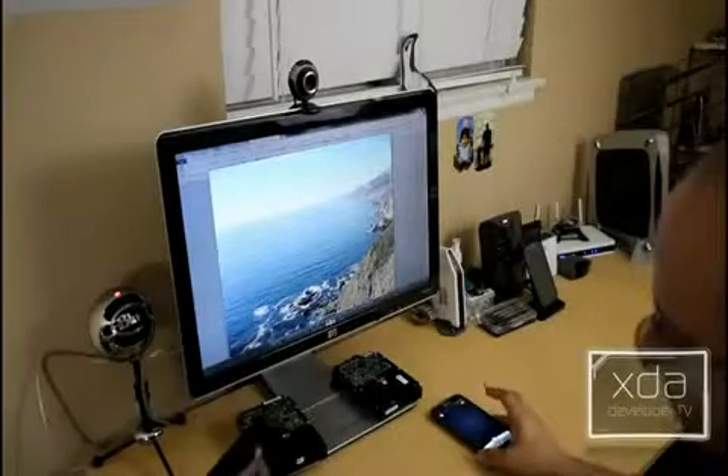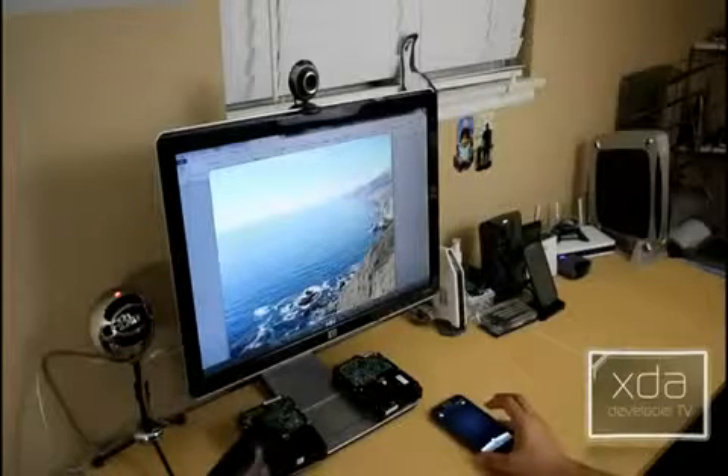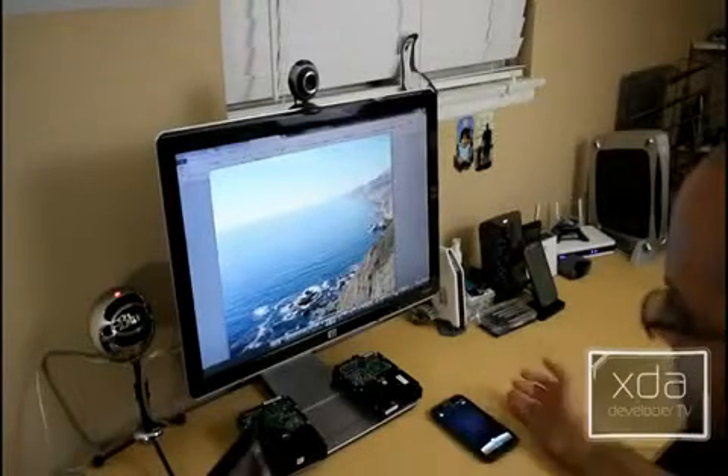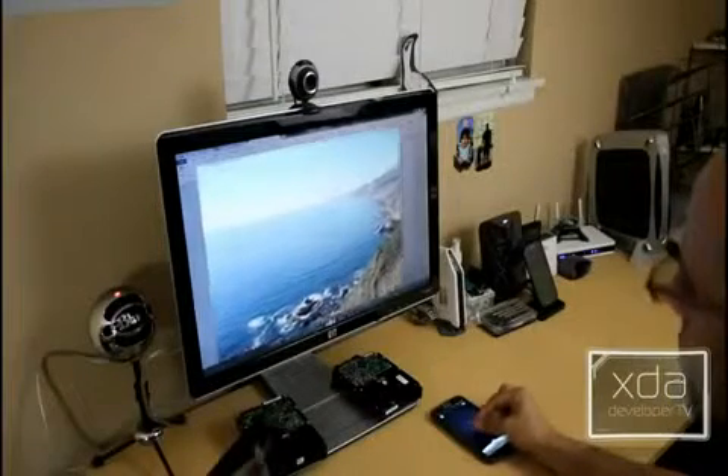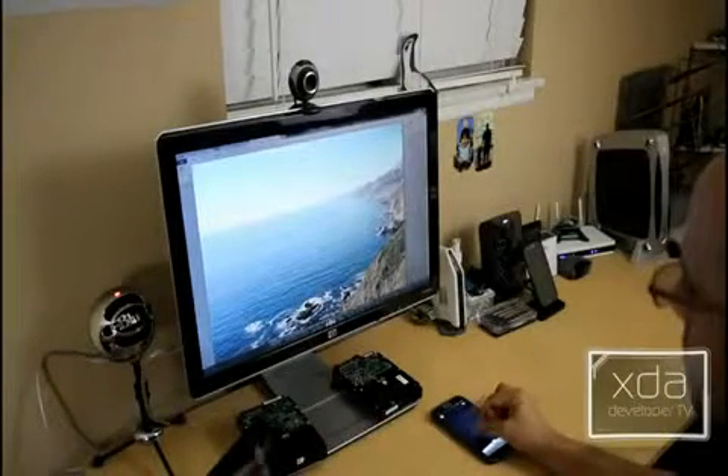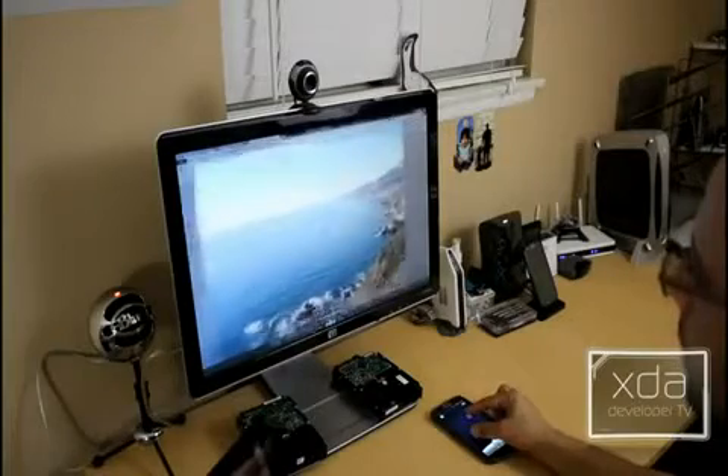Let's check out a quick demo and show some of the main features. You have the ability to use it as a mouse — you can see here — and I'm able to do a standard pinch to zoom.